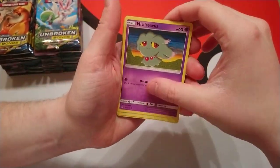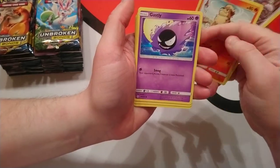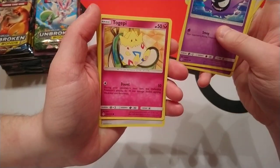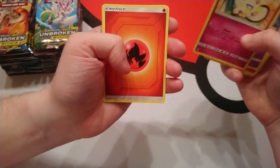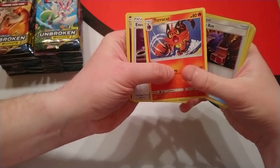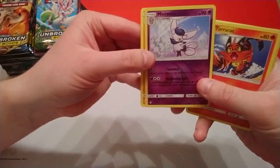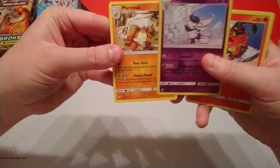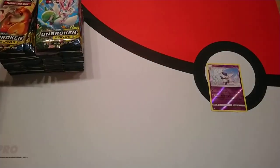We are going to slow-roll this to an extent, just because there are plenty of other YouTubers out there at the moment — like Darium — who have about 200 boxes they're trying to get through. From our first pack, we've got a Surprise Box, a Tarcat, an Energy Spinner. Our reverse holo is Meowstic and our rare is Marrock.